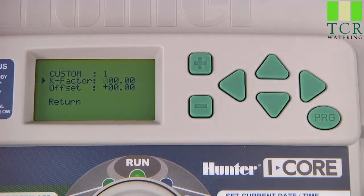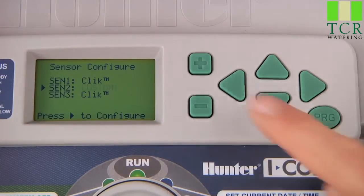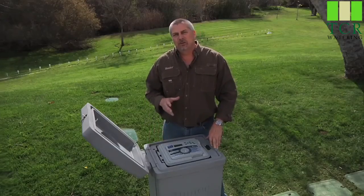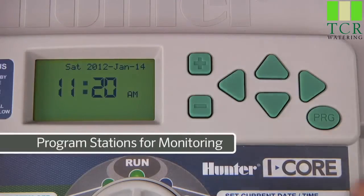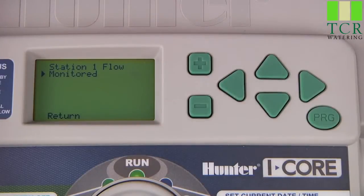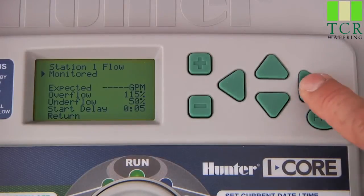To go back to the Sensor Configuration screen, press the down arrow button until you reach Return. We will configure the second sensor input as a Hunter flow sensor with a 1-inch Schedule 40 fitting. Once the sensor is configured, we will need to tell each station how to respond to that sensor. To set the response for our flow sensor, go to Advanced Features and press the down arrow button to select Flow Operation, and press the plus button to access it. Here we can tell each station whether to monitor flow or not, using the plus or minus buttons, and the right arrow button to advance to the next station.